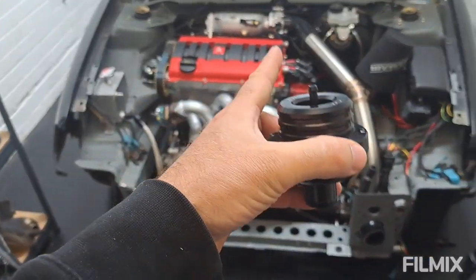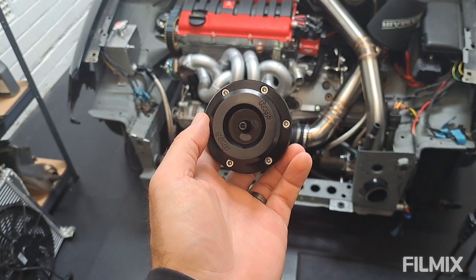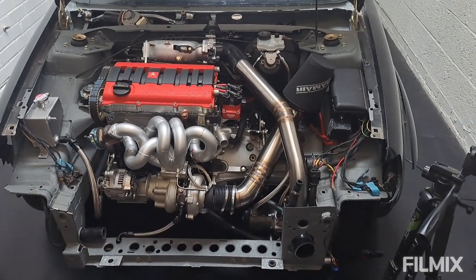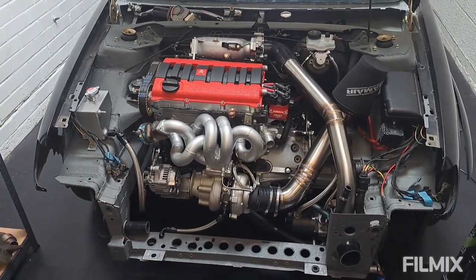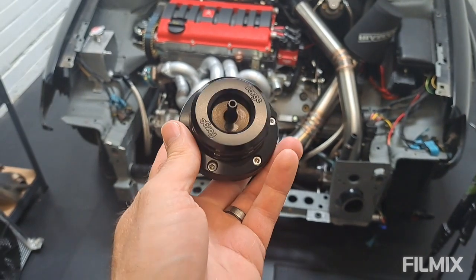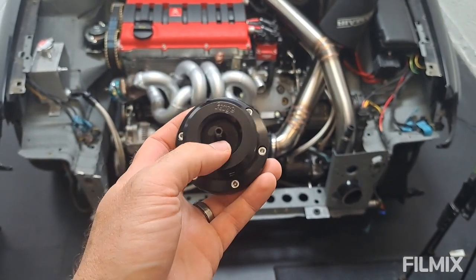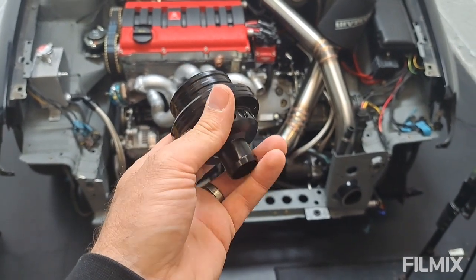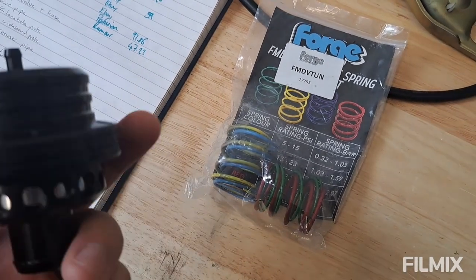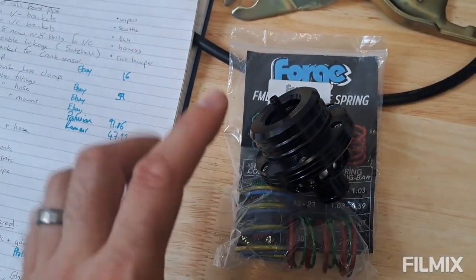Just before we weld that up, I want to explain why I chose this particular blow-off valve from Forge. It was all about sound — I love that compressor stall noise, but it's very bad for your turbo, and I'm keen not to destroy a £1,200 turbo. Out of all the blow-off valves out there, this was the most unobtrusive — the sound is nice but not too loud, not the Maccy D's on a Friday night type thing. I also bought all the different springs so you can adjust the release pressure based on your boost levels.